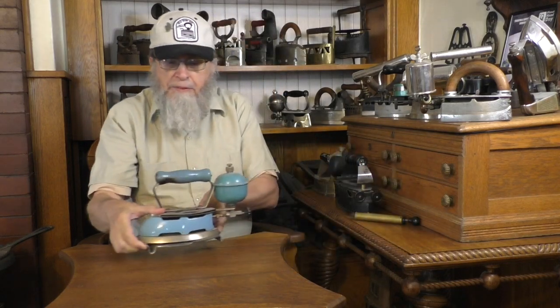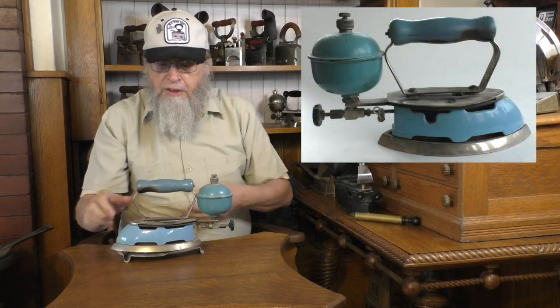In past videos we started with the earliest irons and progressively moved towards the more modern. This time we're going to do it the other way around. We'll start with the latest thing to come onto the scene, which might be familiar to some viewers, and then we'll work our way back. And the latest thing on the scene is this.